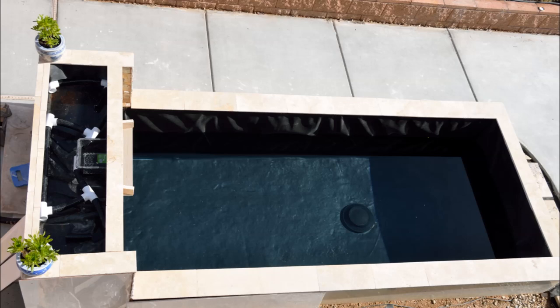I used two travertine scraps for the sides. Another challenge was leakage from the waterfall liner and the spillway. I heavily sealed all seams with fish-safe silicone many times to stop leakage.